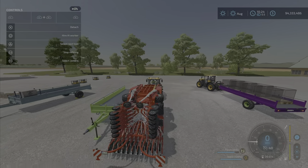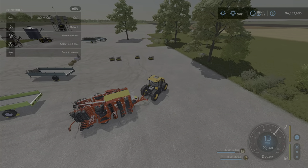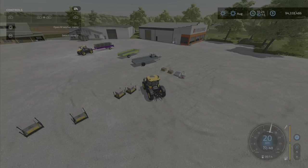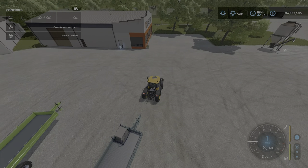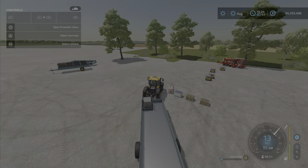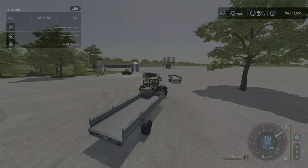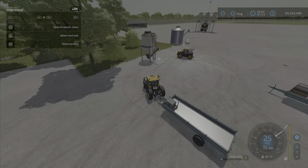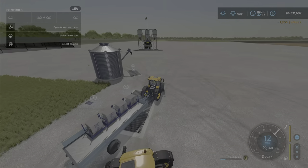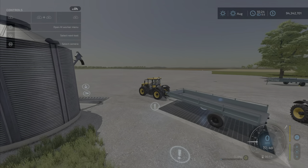Bring a little tractor with a trailer filled with fertilizer and it fills up really neatly. You can also fill these up at any seed store, or from seed bags. You can also sell from it — if you overload or drive to a sell point, it sells right there. It's gone — it sold it.